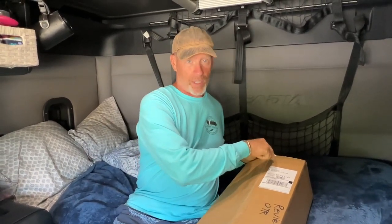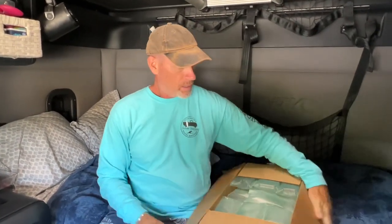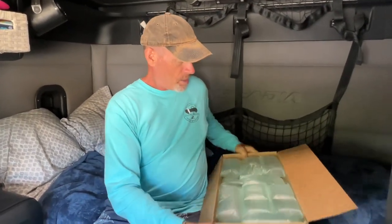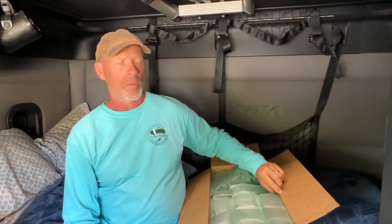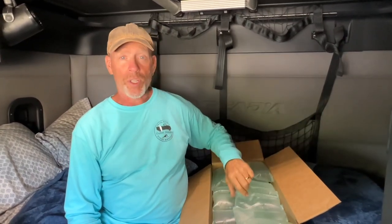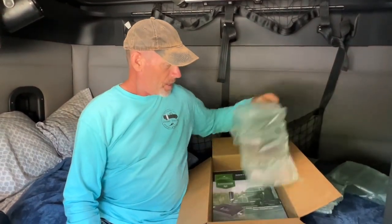We got ourselves the SureCall Fusion2Go OTR cell phone signal booster. It goes on the truck — you can also use it for RVs or in your car. If you're driving in remote areas and always losing your cell signal, this will pull the signal in stronger and rebroadcast it inside the vehicle so your phone picks it up with a stronger signal. It works with 4G and 5G, which is good because my phone only does 5G.